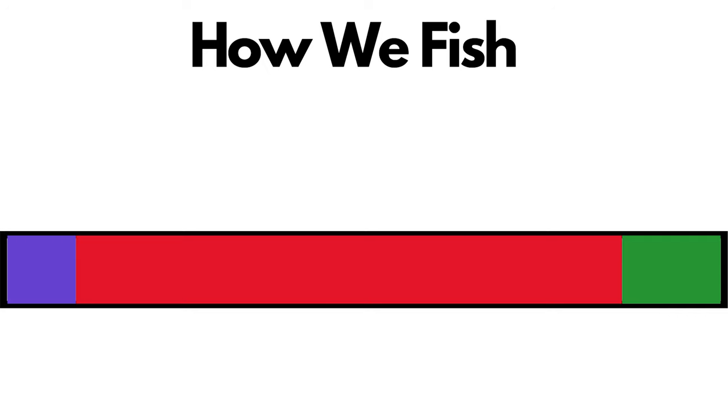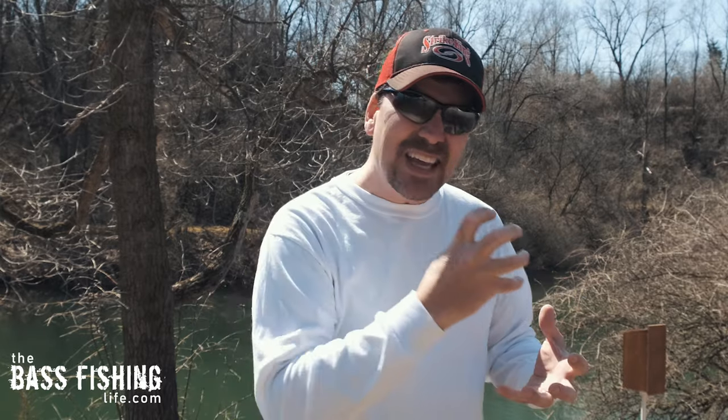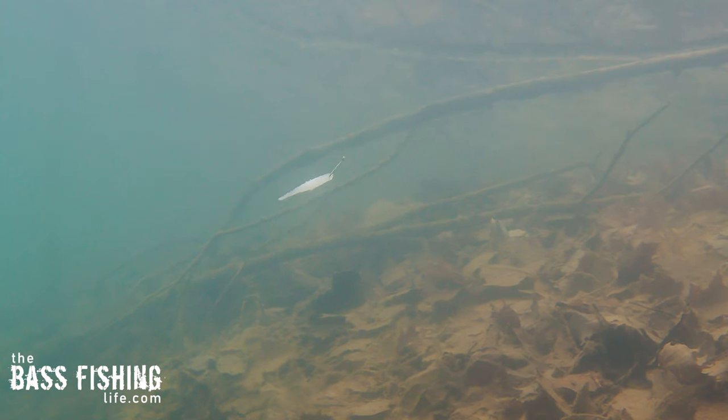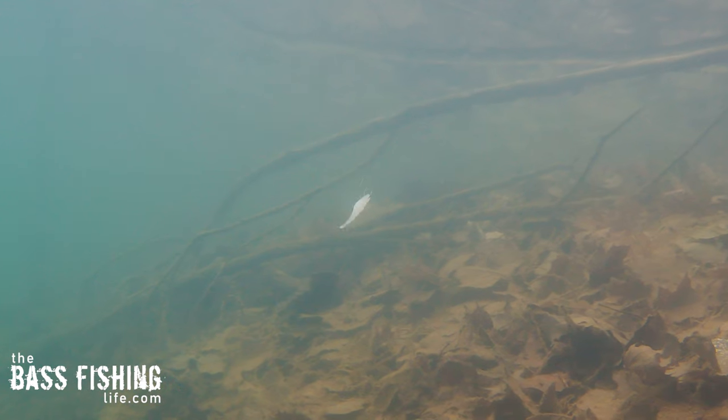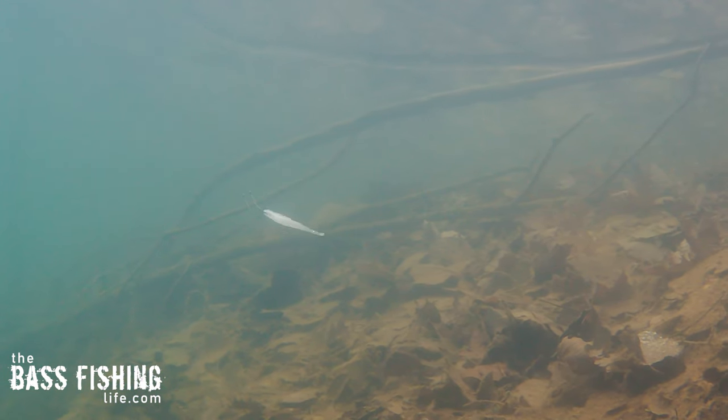What happens is we forget to visualize what is going on, and we get in that in-between place. Let's take a look at this graph. At the very far end of this chart, we've got fishing very, very slowly — we know this works. We know that bass will come up and take a look at the lure and, does it look natural? Can we get their natural instincts to eat that offering when it's just sitting there naturally? We know that works — we've done it all the time with finesse presentations.